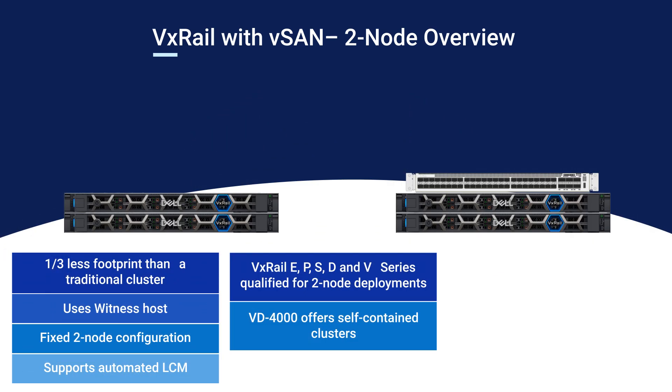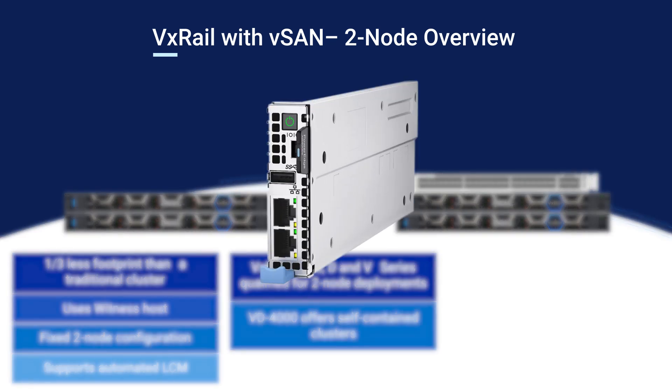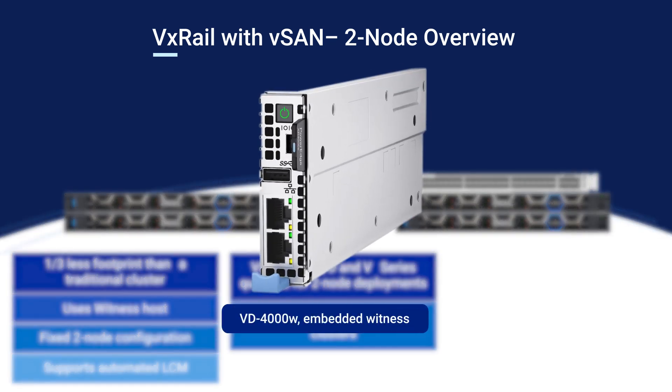There is another larger enclosure that can use both 1U and 2U nodes. This enclosure offers higher performance, though it is not wall-mounted. Regardless of size choice, the VD4000 supports an optional embedded hardware witness, allowing these two-node cluster deployments to be entirely self-contained.